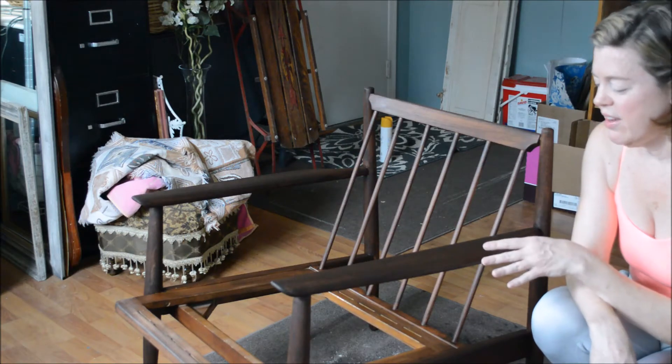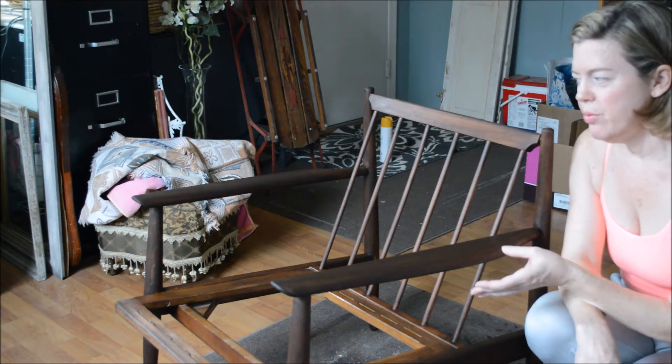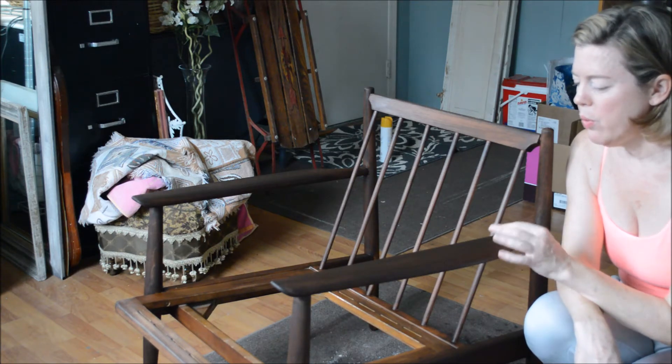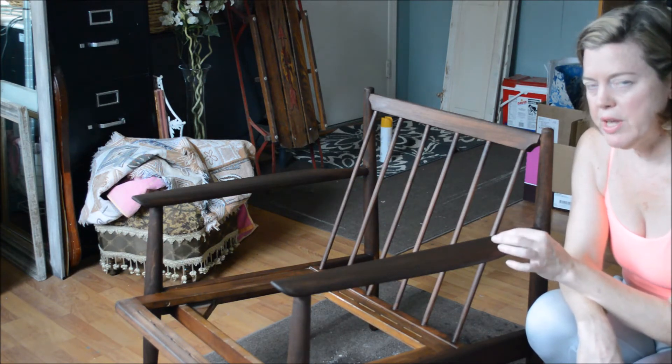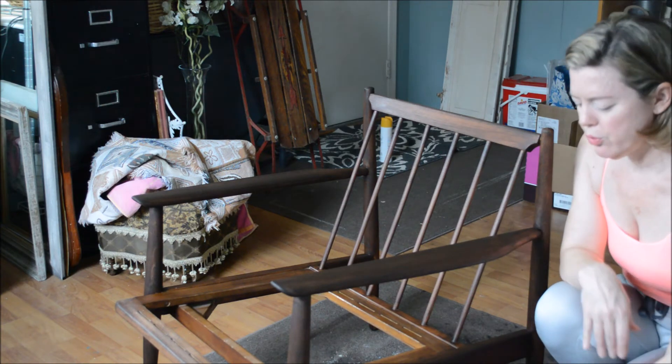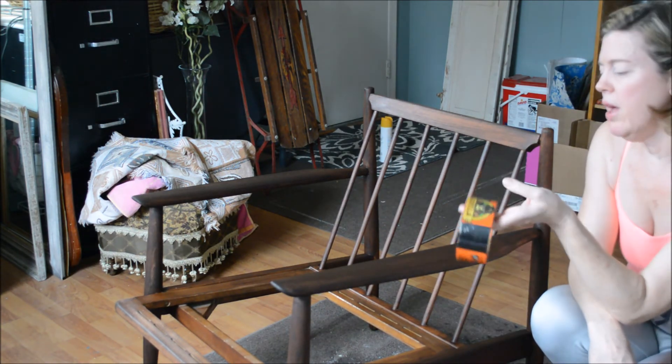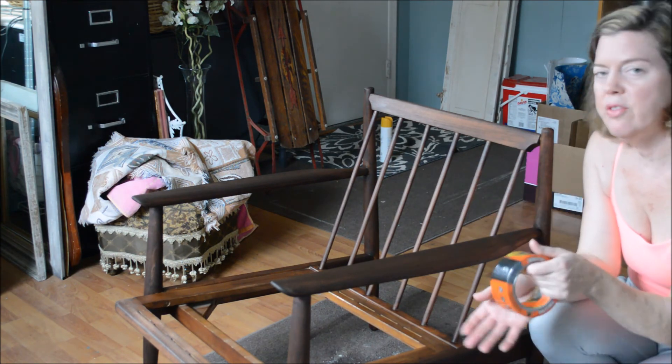The staining is done and it really soaked right in beautifully. I'm just going to let this dry and then apply a quick wipe-on polyurethane coat. When I'm done with that, I will try to use the tape to make the straps that go underneath the seat cushion.